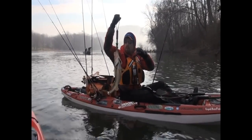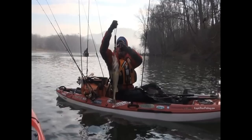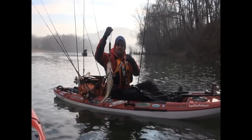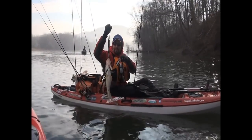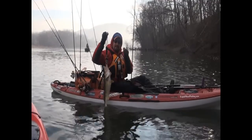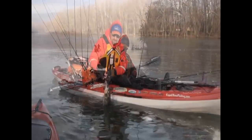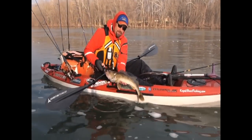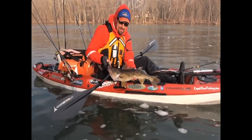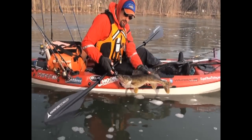If we can get him to stop moving... about four pounds ten ounces. Yeah, I'm surprised he stayed on — he liked the finesse jig and crawl in black. First one on the new rod: twenty-five and a half inches, four pound ten ounce walleye.